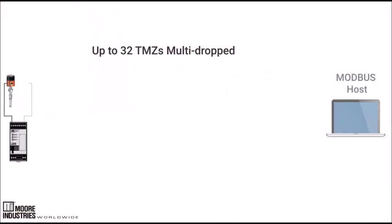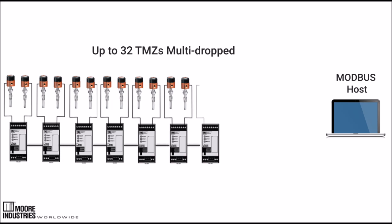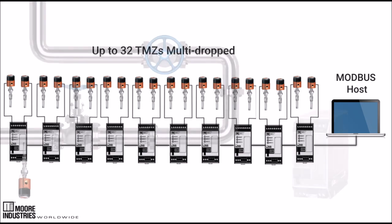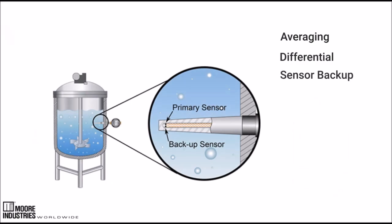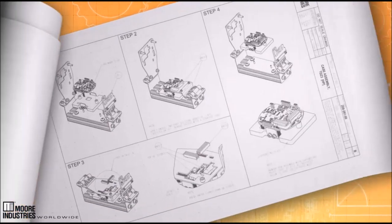Up to 32 TMZs or 64 signals can be multi-dropped onto a single low-cost communication link. In addition, you can use the data delivered to the host from both sensors via the Modbus output for averaging, differential, or sensor backup applications. Demand more reliability and find out more about the TMZ family of Modbus converters by visiting our website.